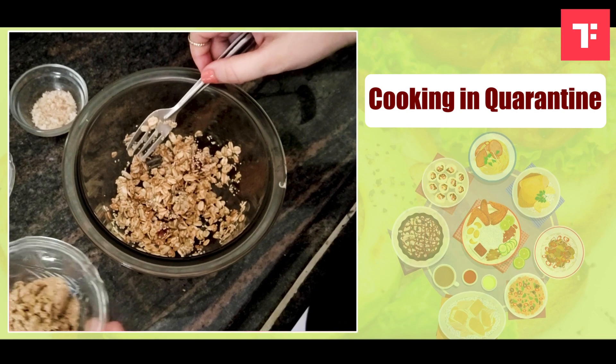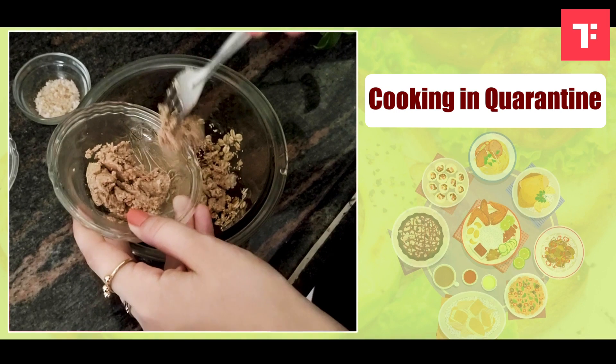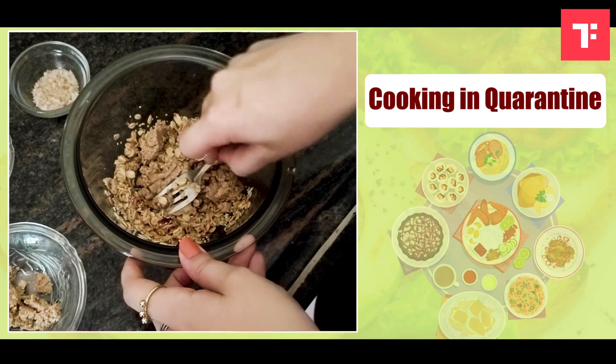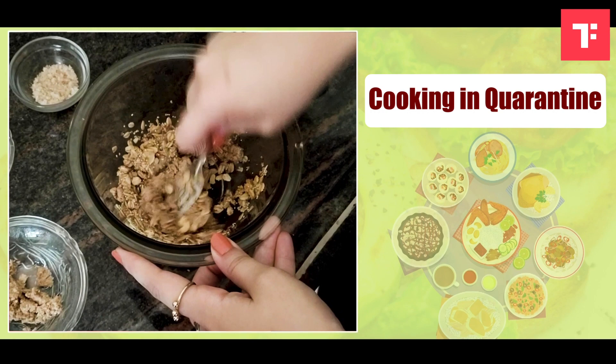Next ingredient I am going to add is the almond butter, and I am going to add almond butter to it. You can add peanut butter as well, or cashew butter, or any other nut butter. You can also add coconut oil instead of almond butter.